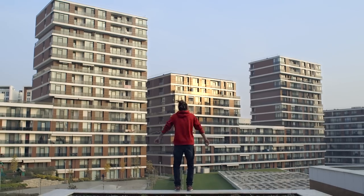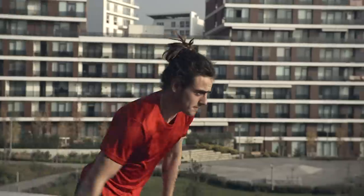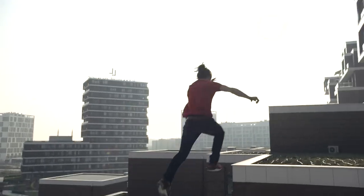Usually when you're filming parkour, there's a lot of high speed action. Having the ability to slow the action down in my films gives the viewer a chance to appreciate some of the finer points of the movement.